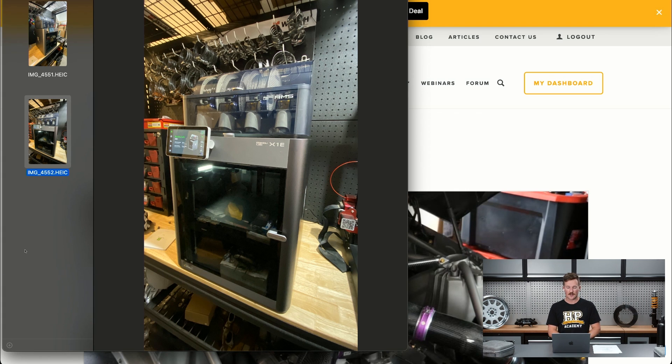We just got this in yesterday, and I was setting it up this morning and working towards doing our first prints with it. This printer has come recommended as kind of the best affordable printer — it's about $5,000 New Zealand dollars, which works out to around $2,000 to $3,000 US dollars.